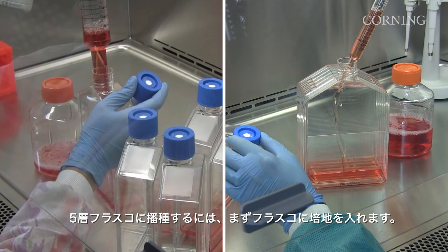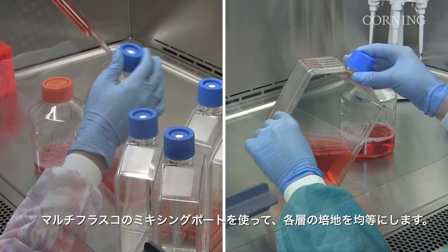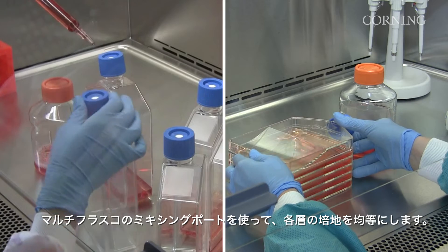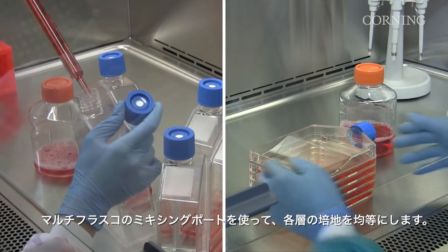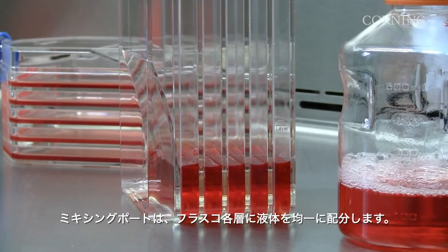To seed the five-layer flask, you simply add the media to the flask. Equilibrate the media across the layers using the Multiflask's unique mixing port. The mixing port creates an even distribution between the layers of the flask.